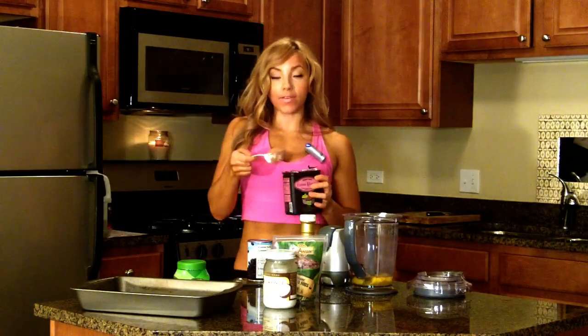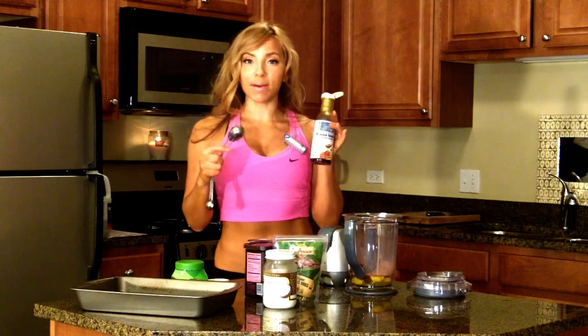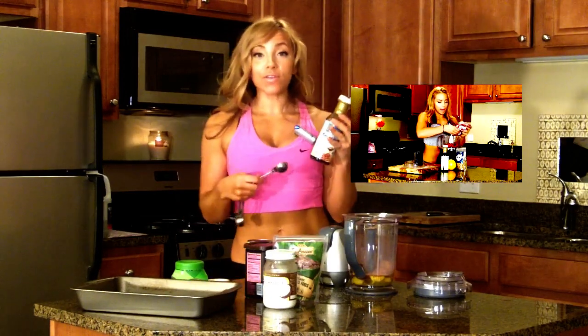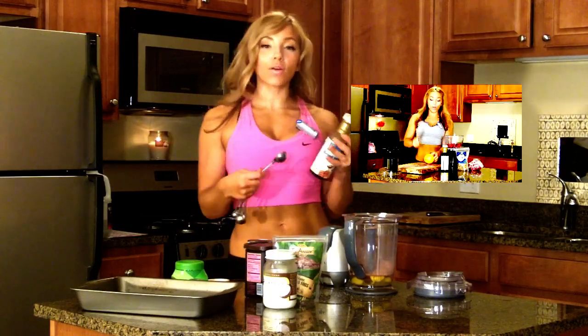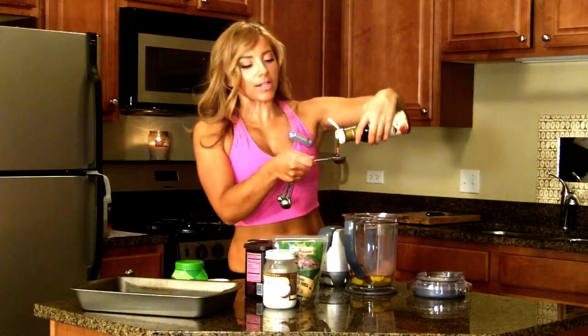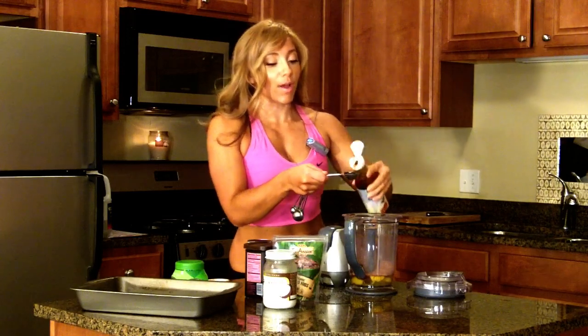We're going to use a quarter cup of cacao powder. Make sure that your cacao powder is unsweetened. A teaspoon of vanilla extract, and coconut nectar — I talked about this in my lean cranberry video. It's really high in minerals, has some amino acids and B vitamins in it, and it's very low glycemic index. We're going to add a tablespoon of coconut nectar, which is very thick and will give a great texture to the brownie.